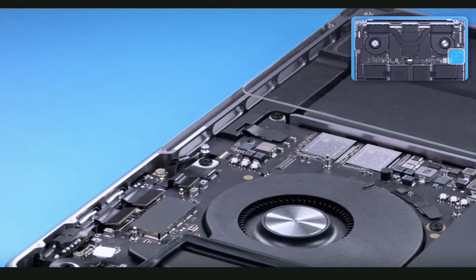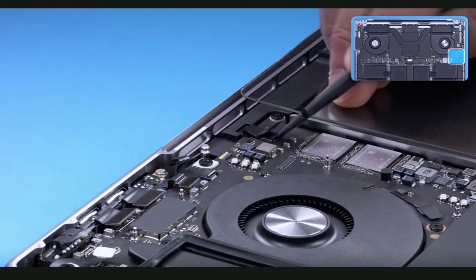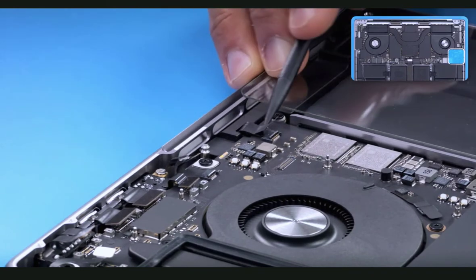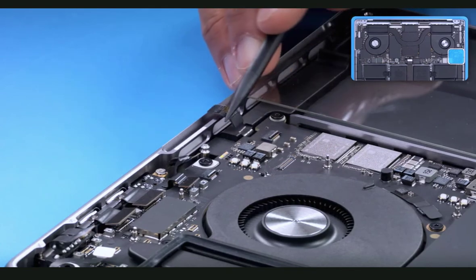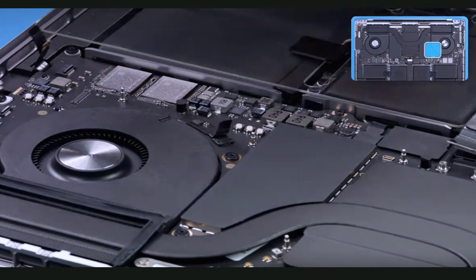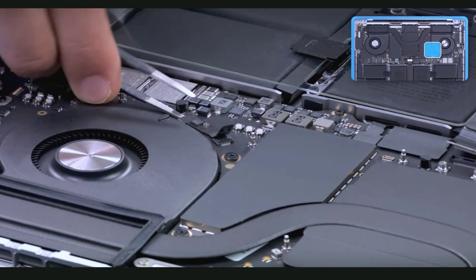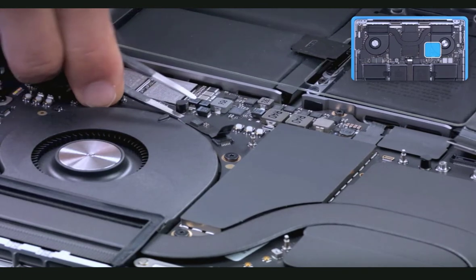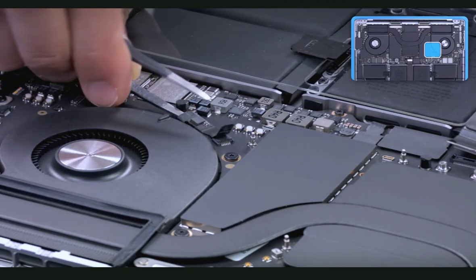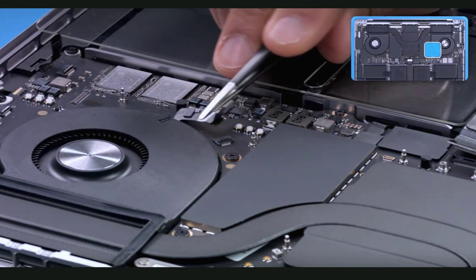Near the audio jack flex cable is the Tri-mic flex cable. Using ESD-safe tweezers, gently peel up the Mylar cover and release the locking lever using a black stick. Note there is a fair amount of adhesive on this cable, so use the tweezers to slowly release the cable adhesive. Use open flat-headed tweezers to carefully release the adhesive bond between the fan cable and the board — a black stick is too thick and can cause damage.